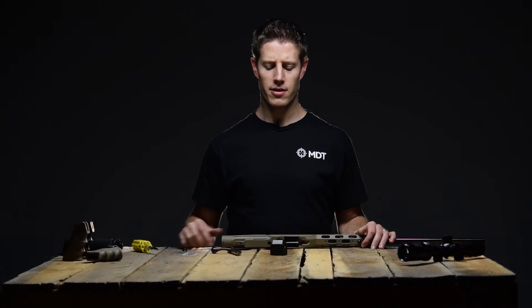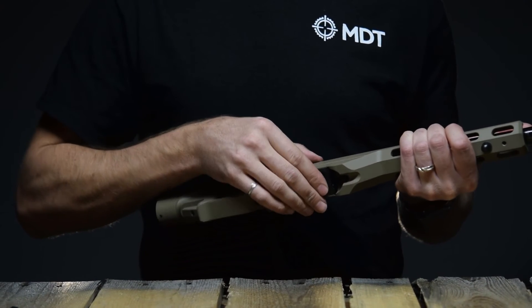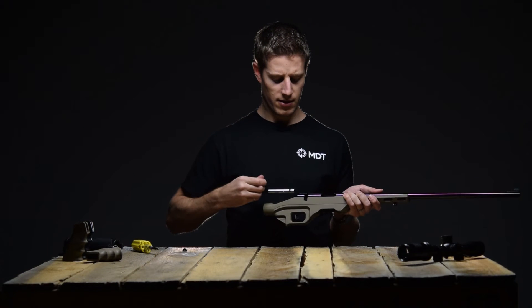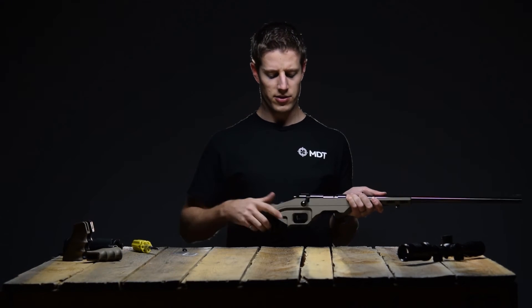Before going any further, install the magazine and bolt to ensure they still work properly. That cycles, no problem.